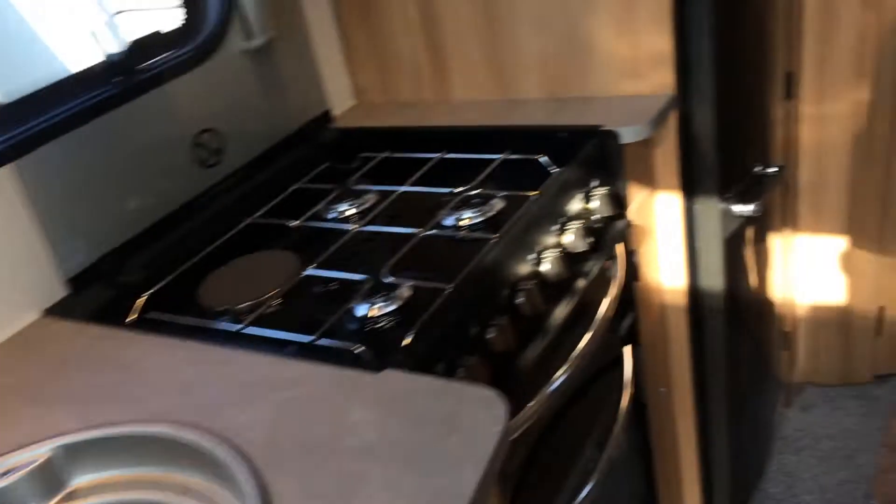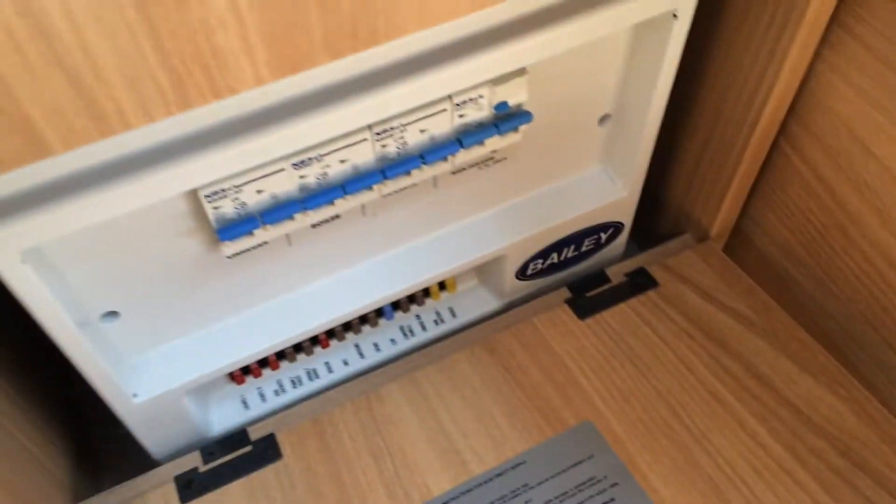Just to show you where a few bits and pieces are. The first thing I'll show you is where the tripping fuses are — they're in that cupboard down there — and then your water heater. The drain valve is just down there.